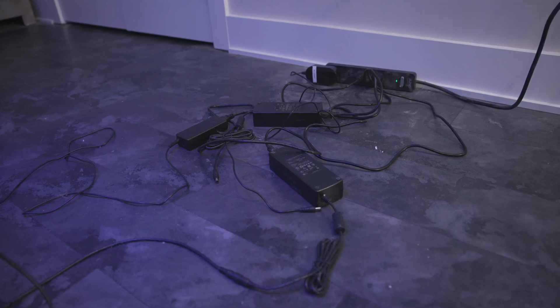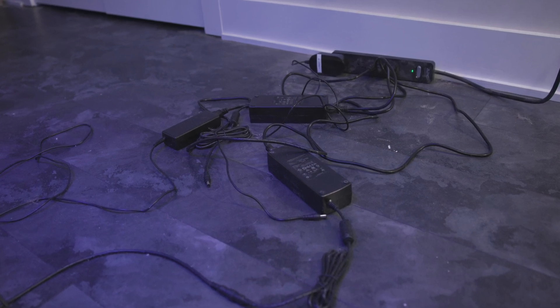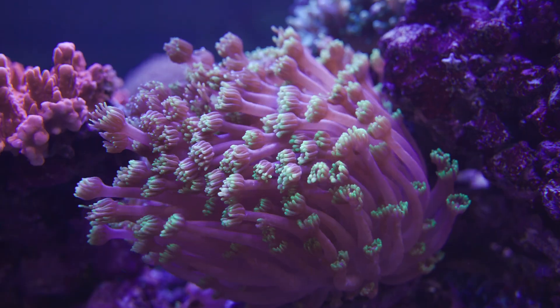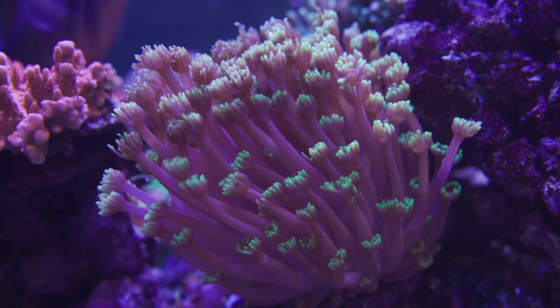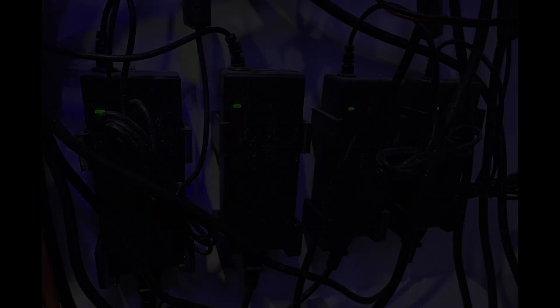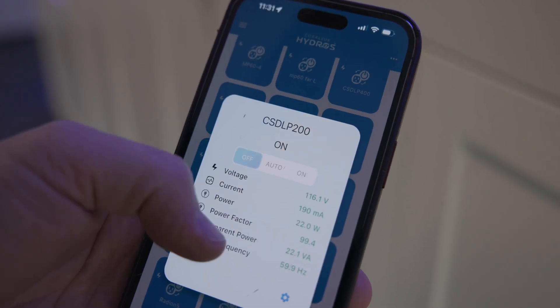I left some of my power bricks on the floor and, like most of you, I had every intention of handling this eyesore — but I let it go because I was spending a lot of time staring at my tank. Now I could mount the power supplies to a wall, which isn't a bad idea, and ideally I'd get rid of these 12 and 24 volt power supplies and control the devices they once powered.